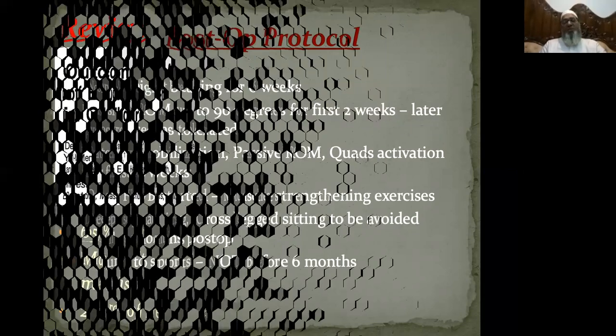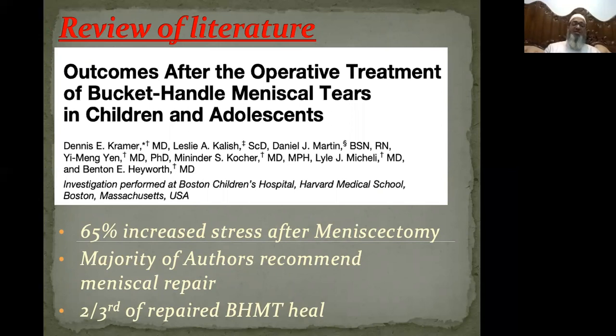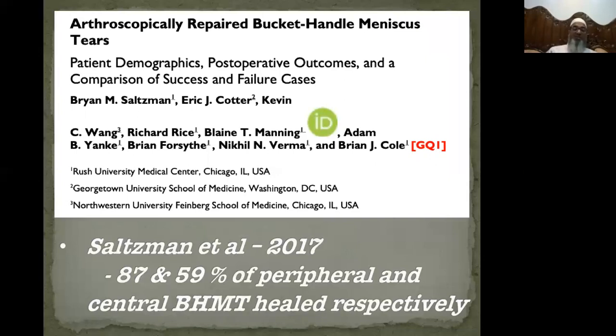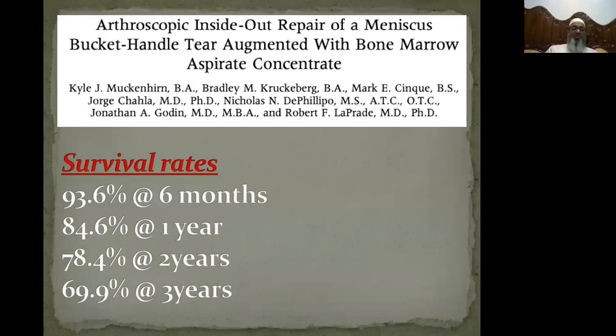In the literature, multiple papers show a 65% increase in stress after a meniscectomy. So if a patient comes with a bucket handle tear and you do a meniscectomy, that knee has 65% increased stress above normal. The majority of authors recommend meniscal repair over meniscectomy wherever possible. Multiple studies show that two-thirds of repaired bucket handle meniscal tears healed. Schatzman et al. in 2017 showed 87% of peripheral and 59% of central bucket handle meniscal tears healed respectively. The survival rates of meniscal repair are approximately 94% at six months, 85% at one year, 78% at two years, and 70% at three years.